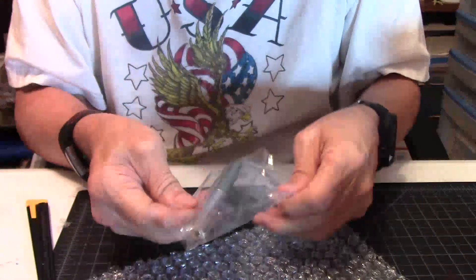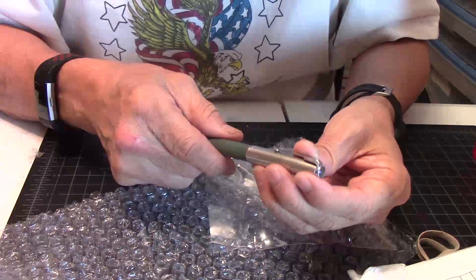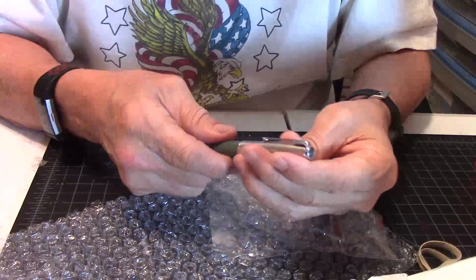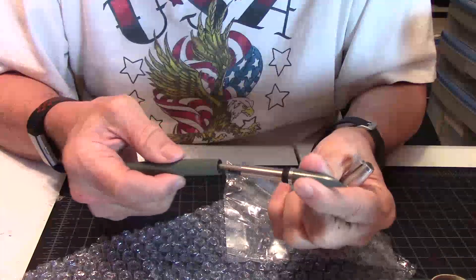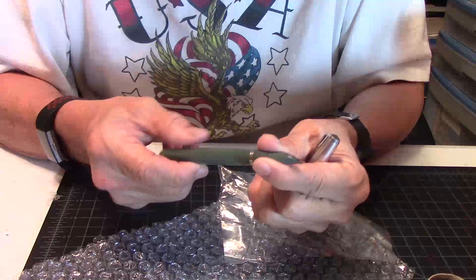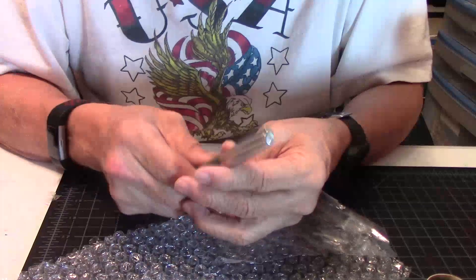Alright, here we go. Yep, there she is. She is home. The Parker 51. I have a couple of Parker 51s, but this one is a totally different one. And I will check the pen out and go from there.